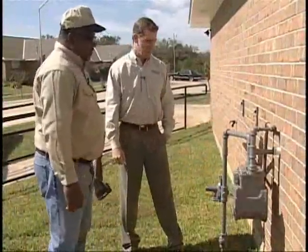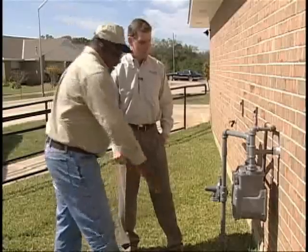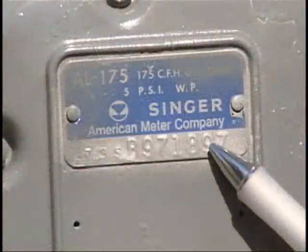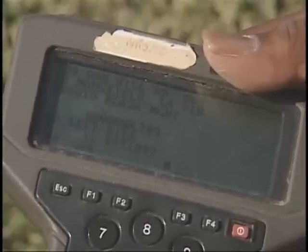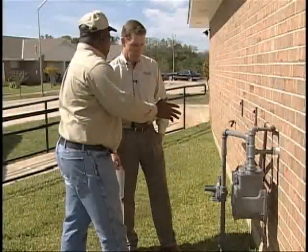The first step is we want to verify that we are at the right meter. Each meter has a serial number. In this particular case, this meter number is 971897. And here on my i-tron, it's 971897. So we know that this is the correct meter number.